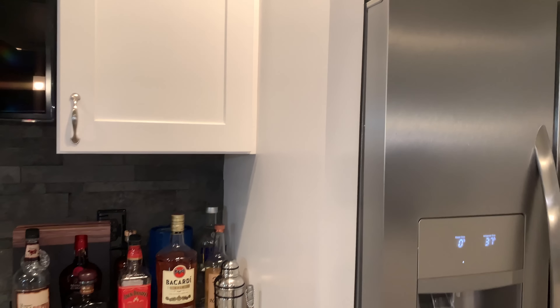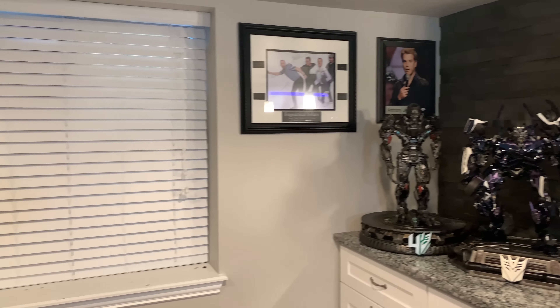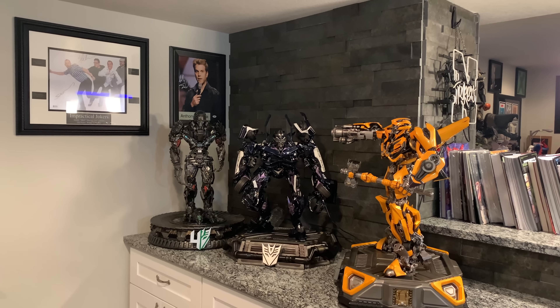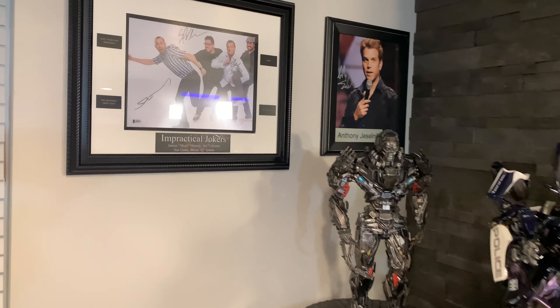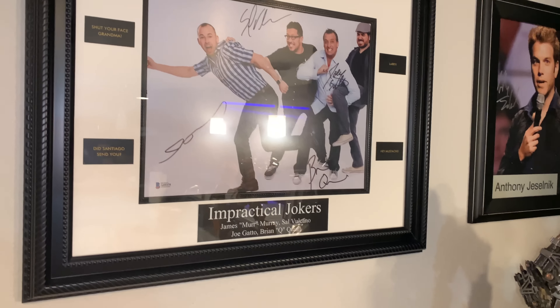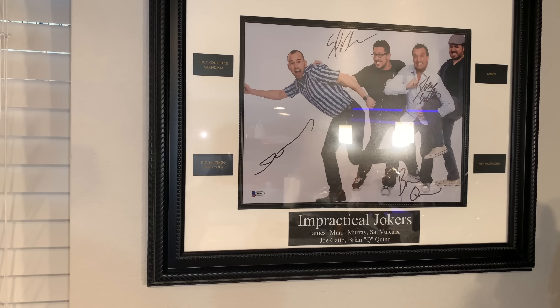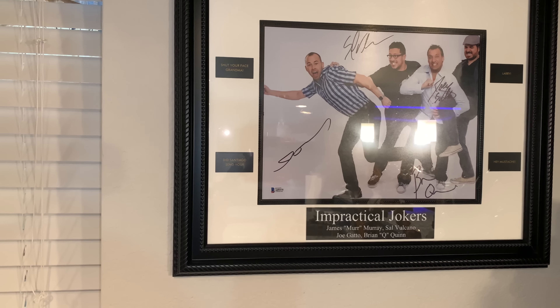Here's part of the bar — some fruity liquors which we all pretend we don't like but we do, and the hard stuff. There's a TV above it and a fridge with plenty of White Claw in it. Then we have a temporary display for Prime 1 Transformers — these are new acquisitions. But first, check out some more of my absolute favorite shows: Impractical Jokers. I've seen these guys live four or five times and watch their show religiously. This is signed by the entire cast — Murr, Sal, Joe, Brian. I love what they do.